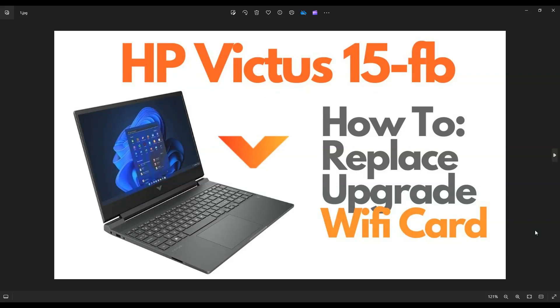Hey guys, my name is Jamin. Thanks so much for visiting my channel. In this video, I have an HP Victus 15-FB series gaming laptop. I'm going to show you how to open it up to safely access your Wi-Fi card if you want to replace or upgrade it.